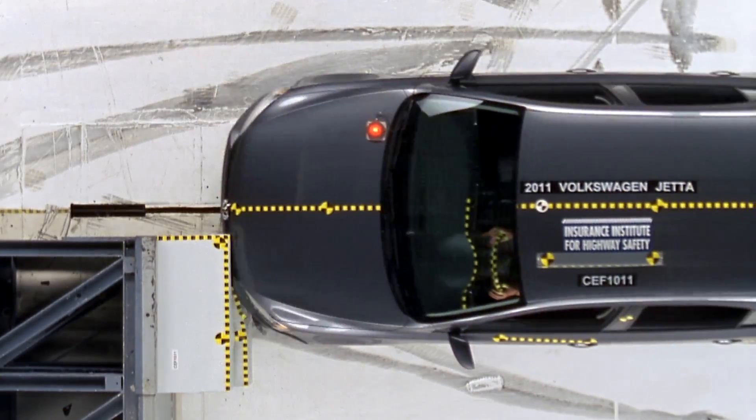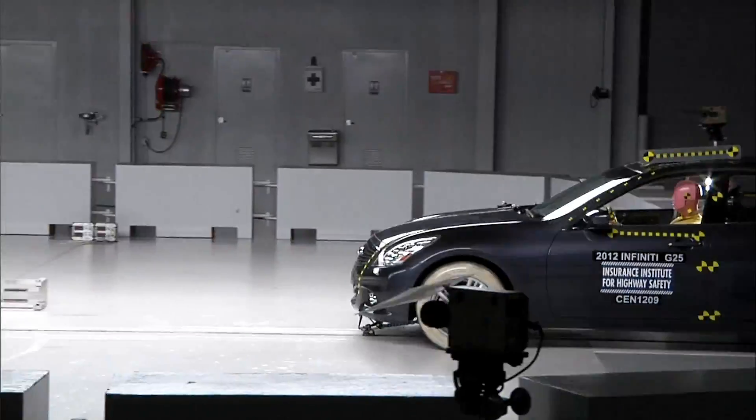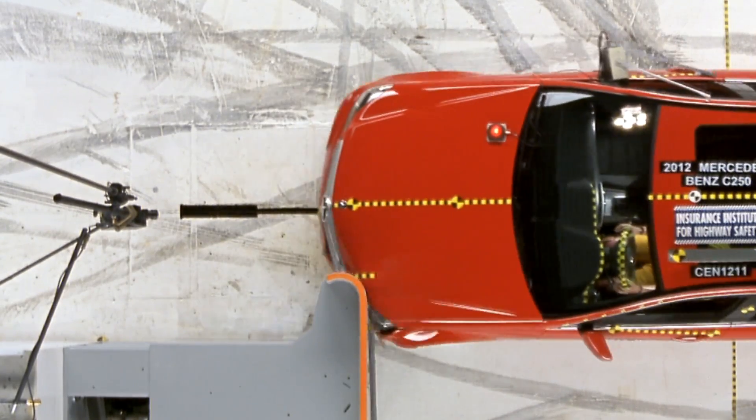This new small overlap crash test replicates what happens when only a small portion of a vehicle's front end strikes another vehicle or an object, like a pole or a tree.